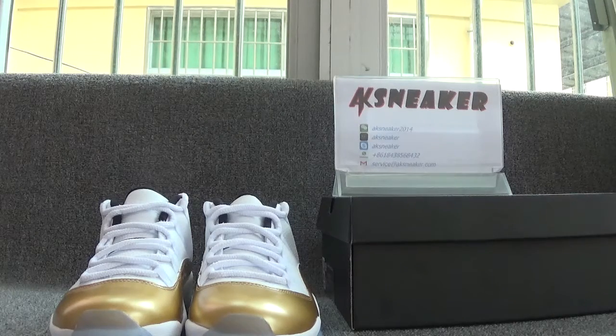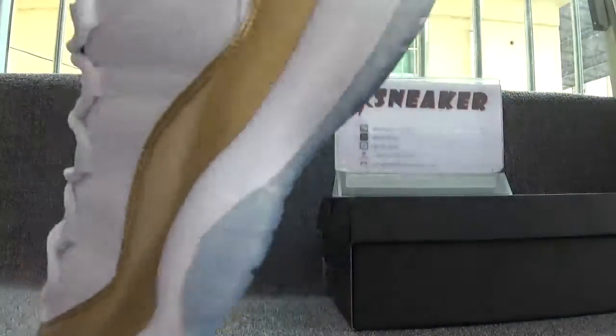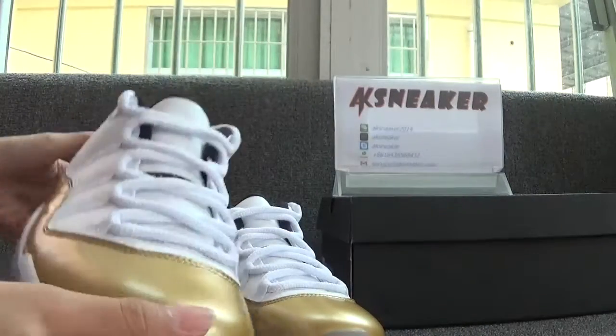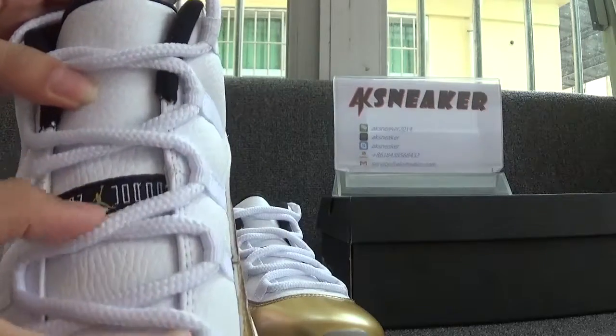Now let's have a look at these shoes first. We can catch the color of the shoes. The shoes are in white and gold color. You can see the shoes are with good stitching and the shoes are with white shoe laces.